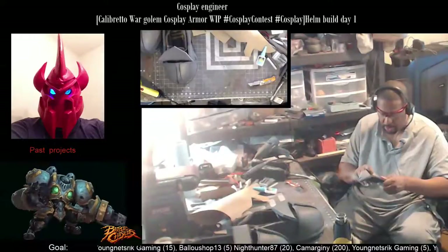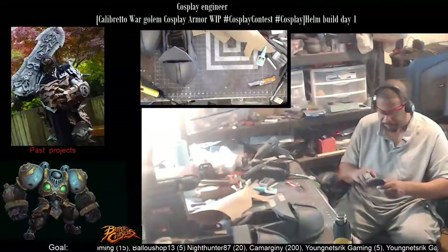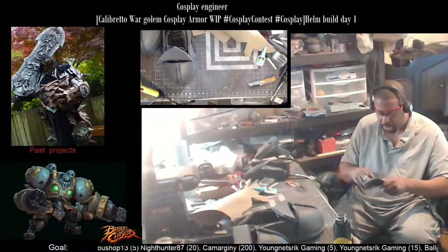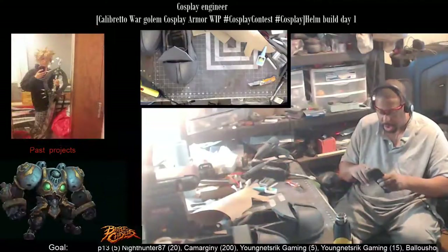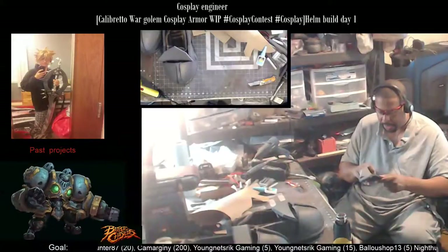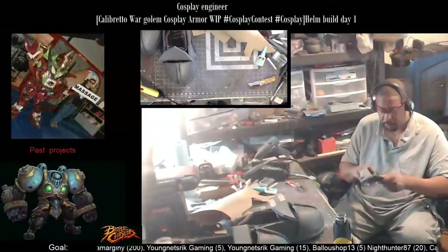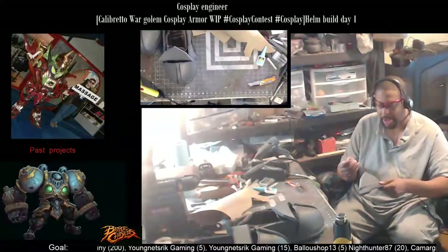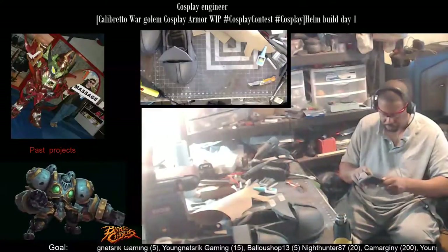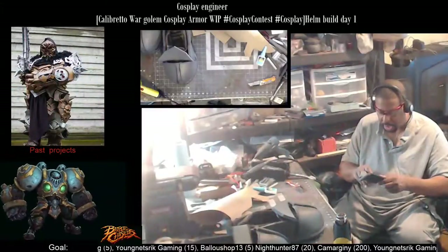You probably wonder why I'm using crazy glue and not hot glue for this. I'm going to be sanding up in here to make it flush. When you use hot glue, it's hard to get a nice clean edge because it's so hot it tends to deform the foam right at the edge, so you don't get a nice clean meeting of both pieces.